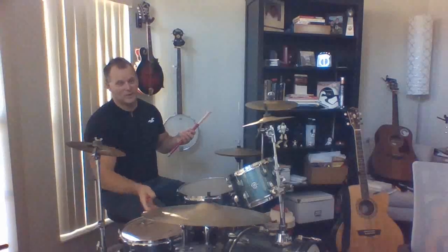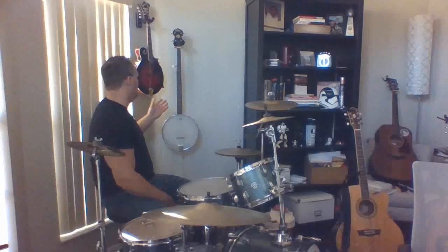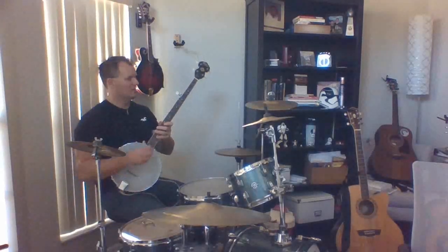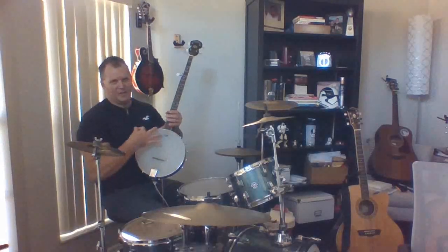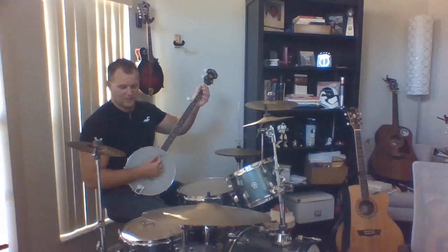I've been playing the drums for about 30 years, so you can do a lot of different things with a drum set. You can see behind me I have some other instruments here as well. I have a banjo — I do play stringed instruments too. This has five strings and the interesting thing about a banjo is it has a drum head too, kind of like a drum head on a guitar. It gives it a very interesting sound. This is a five-string banjo.